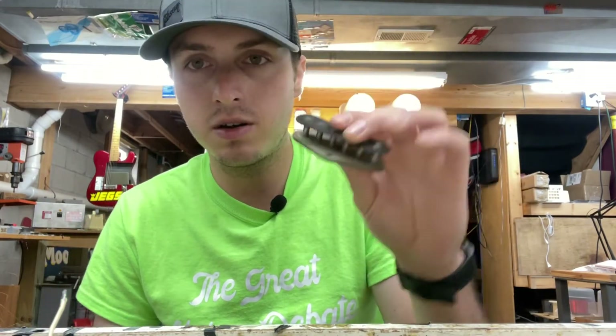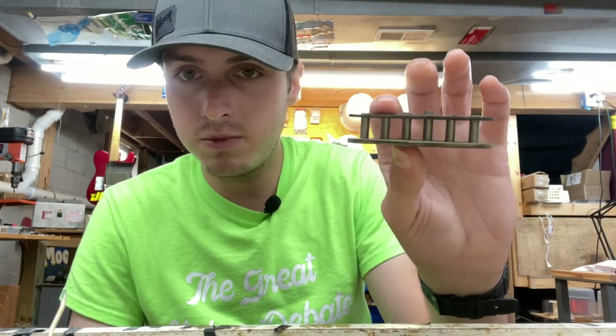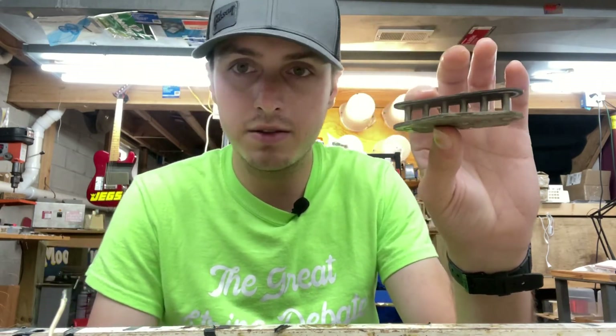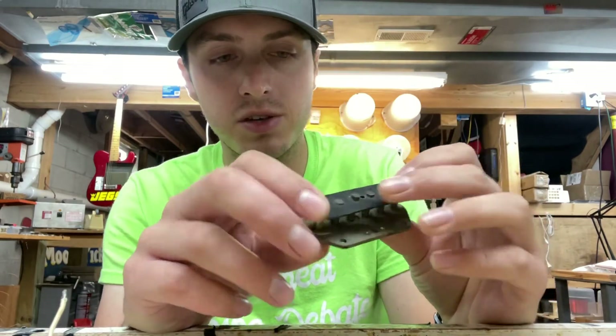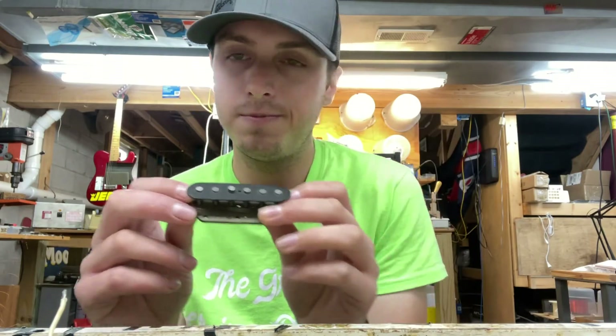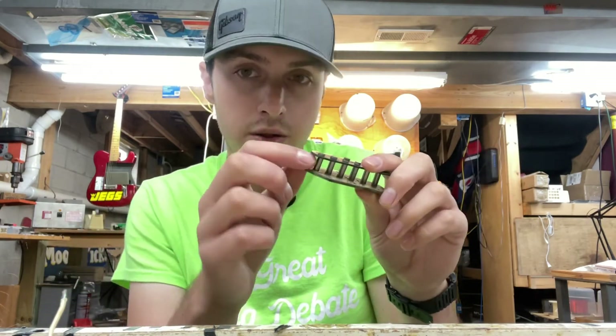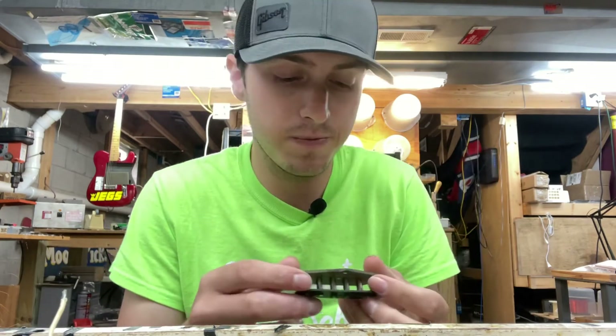Here we have the Telecaster pickup — we got it all stripped and are starting to clean it up, prepping it for rewind. It's pretty clean; check that out — hardly anything on the magnets, which is kind of unusual. A lot of times you'll see corrosion on the magnets on these old Fender pickups, and nine times out of ten if you have a dead vintage Fender pickup it's corrosion on the magnets that's killed the coil, and you usually can't save it.